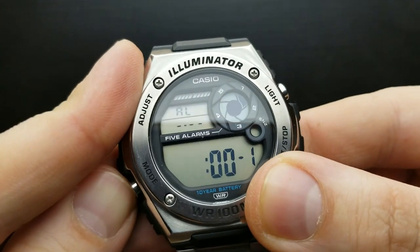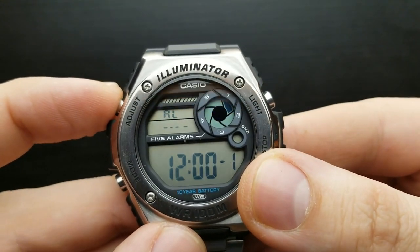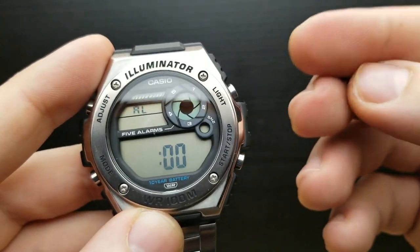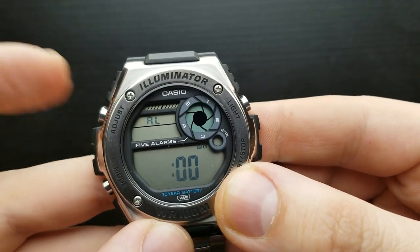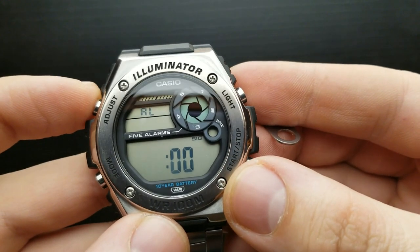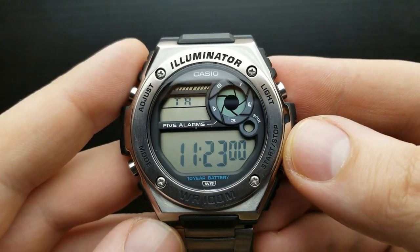Once you've set your alarm you can turn it off as shown. To access the snooze alarm, press the start or stop button while in alarm mode. For the hourly time signal, press the adjust button — it's indicated on screen when turned on. Pressing adjust again turns it off. Those are the basics of alarm mode on this watch.